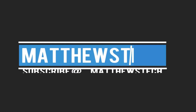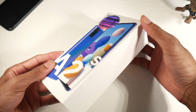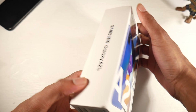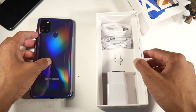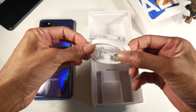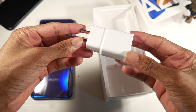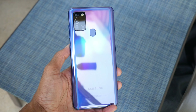Today we're going to be unboxing and checking out the Galaxy A21s, a $220 budget smartphone. In the box you get the usual stuff: the phone, some headphones, paperwork, the charging brick — and that's pretty much it. You don't get any clear coat case with this phone.